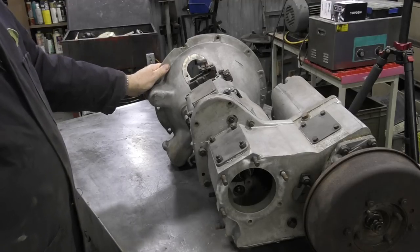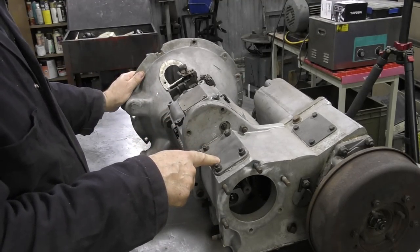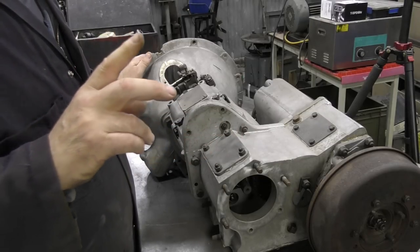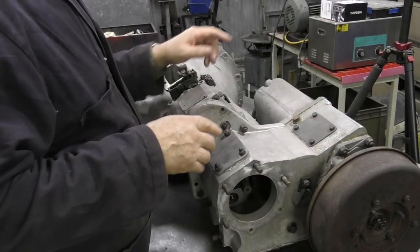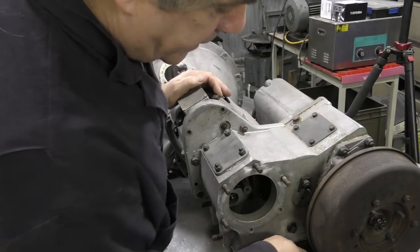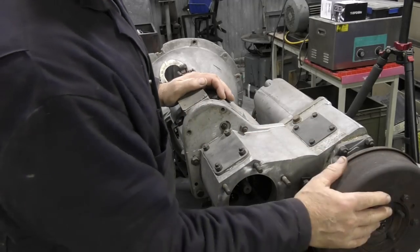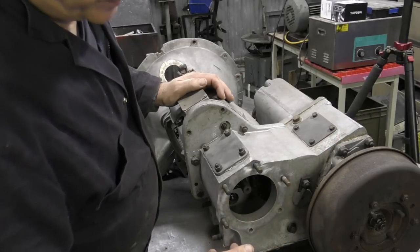Let's get set up and take this apart. I am using two cameras - it's an experiment - but the second camera seems to eat batteries like nobody's business, so I might have to switch. There's silicone all over the cover. What we're going to do first is get this transfer case off, which means taking the handbrake off first to get to the bolts.